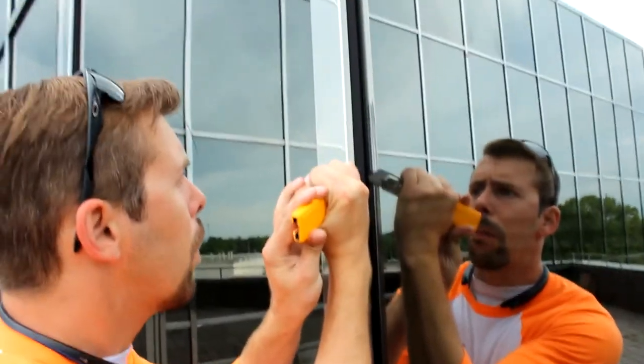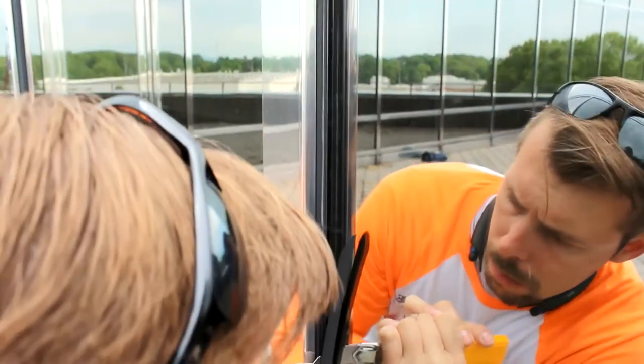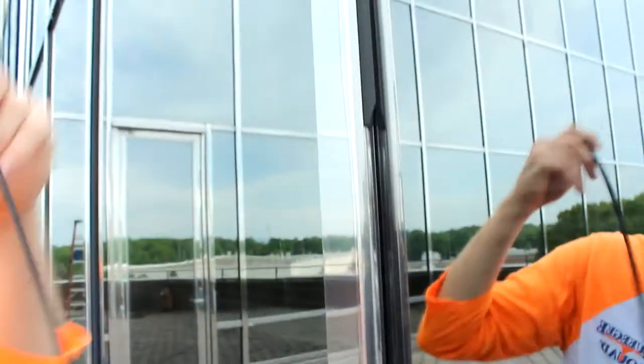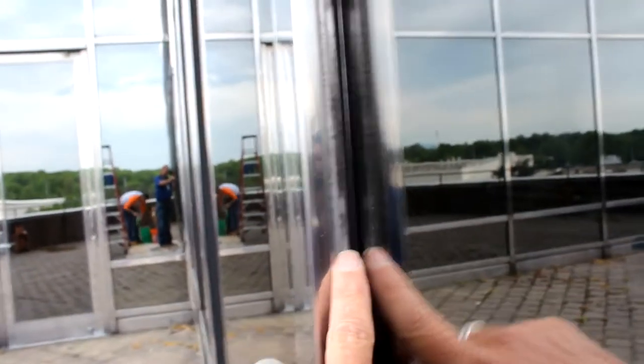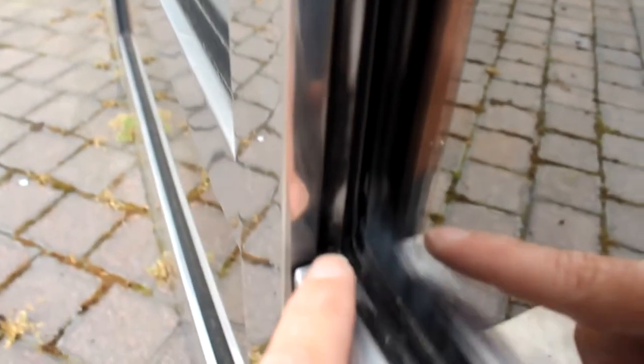What we'll be doing is cutting the gasket out. We'll bioclean the glass, the metal, and inside the area where the gasket used to be to give us the best possible adhesion. I'm going to be cutting out the seal here and leaving the gasket next to the window so it doesn't cause any damage to the glass. This exposes the metal for our caulk. Right where my finger is, this is the metal the gasket used to be on — you can see all this dirt that comes all the way up and down.